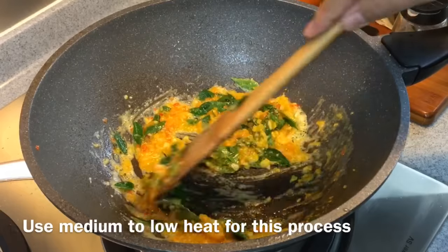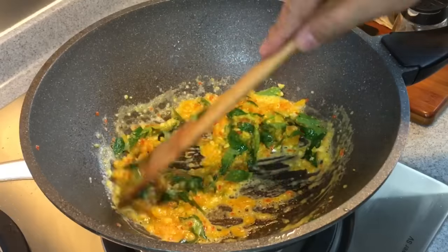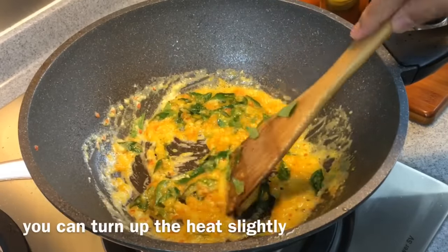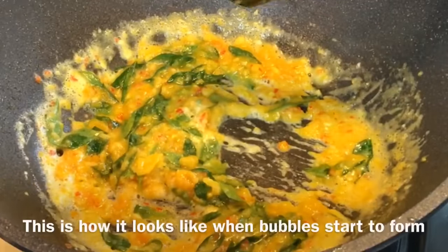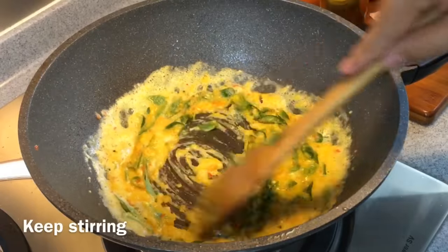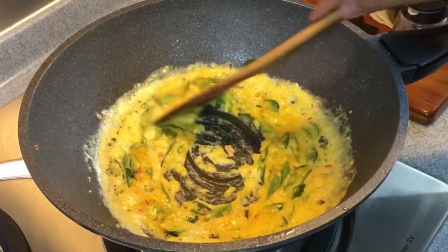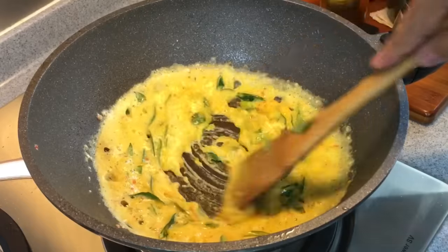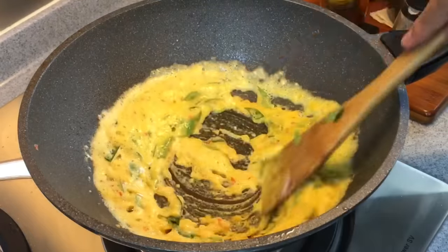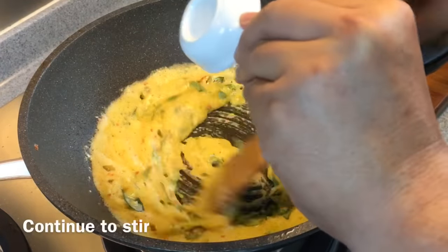I'm using medium to low heat — I don't want to burn my ingredients. Look at how beautiful the colors are. You can turn up the heat a little bit more once all the egg yolk has really melted. I can see more and more bubbles foaming — this is what we want. Keep stirring them. Now add in one teaspoon of sugar as well as one teaspoon of salt. Keep stirring.